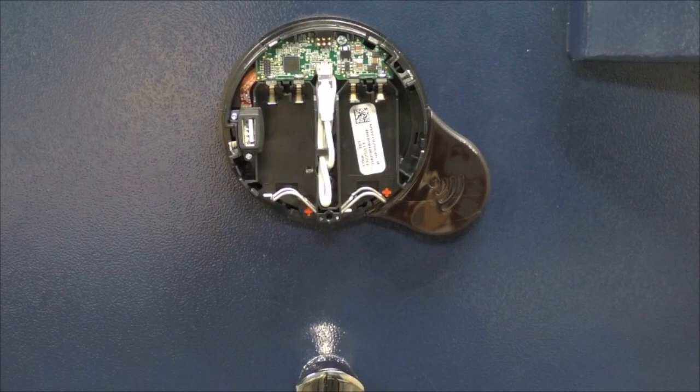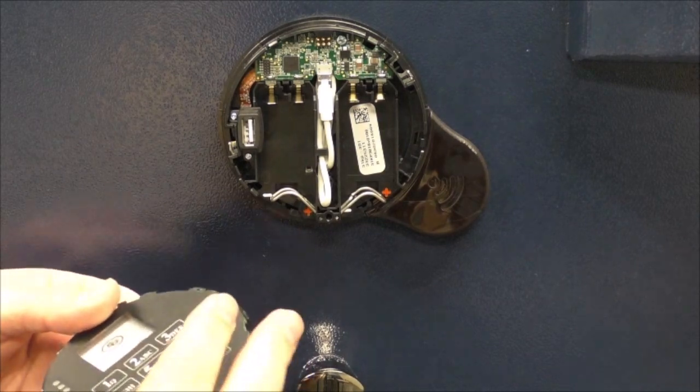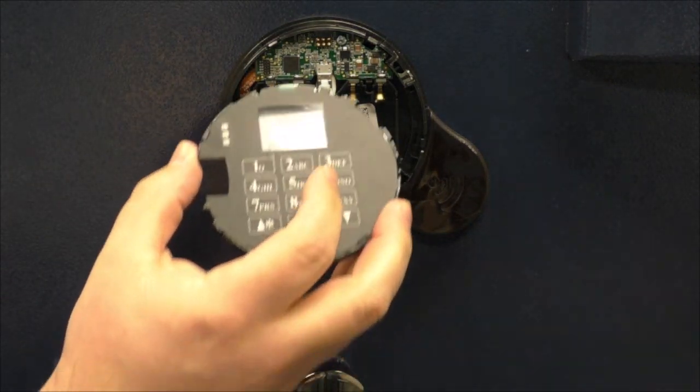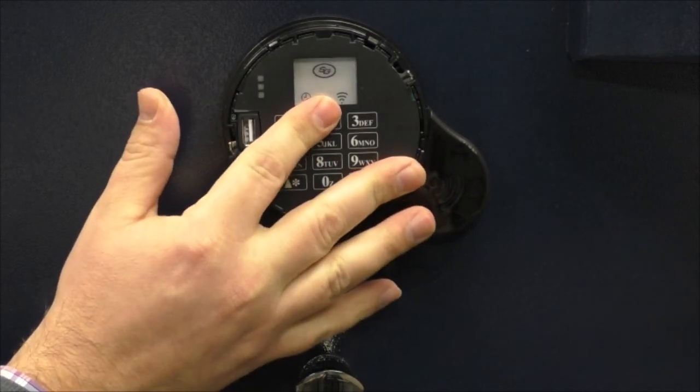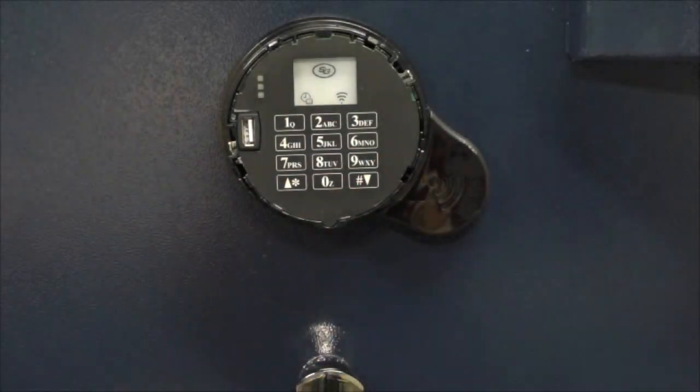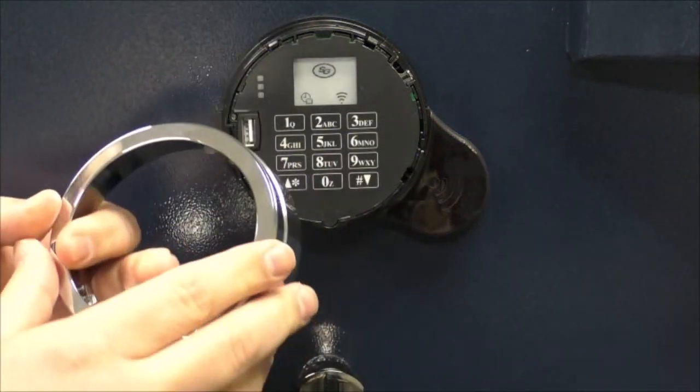The keypad face will be installed onto the base. We never want to install batteries before installing the face, as installing batteries before the face could cause a short. Insert the green section of the face between the pins and the black tab on the base. The pins have a little give, so the face should insert without too much effort. After you have inserted, snap the face down.